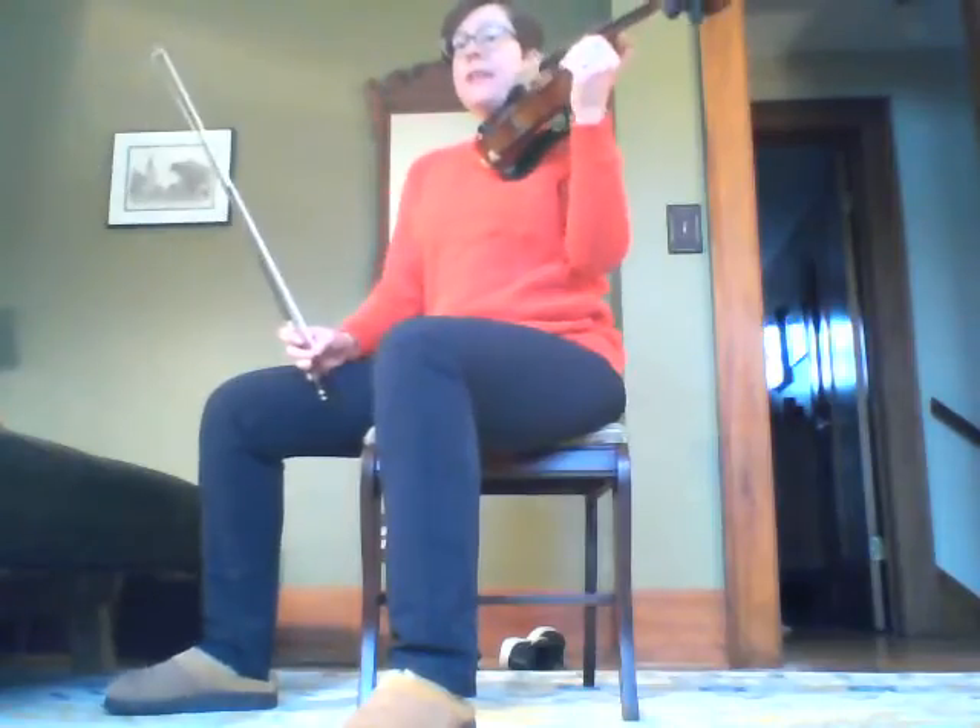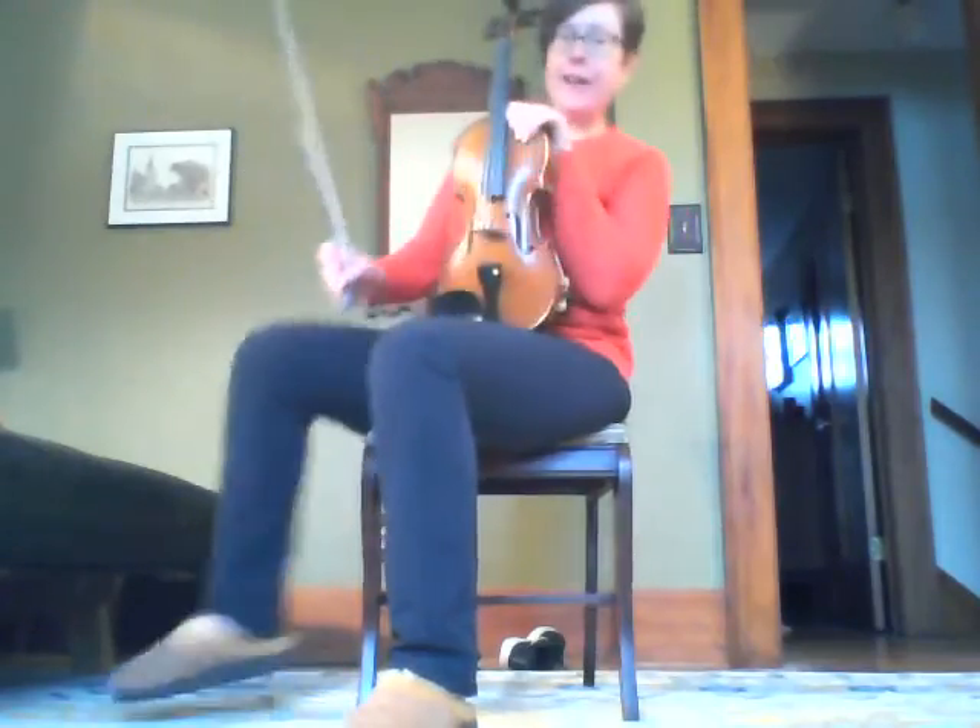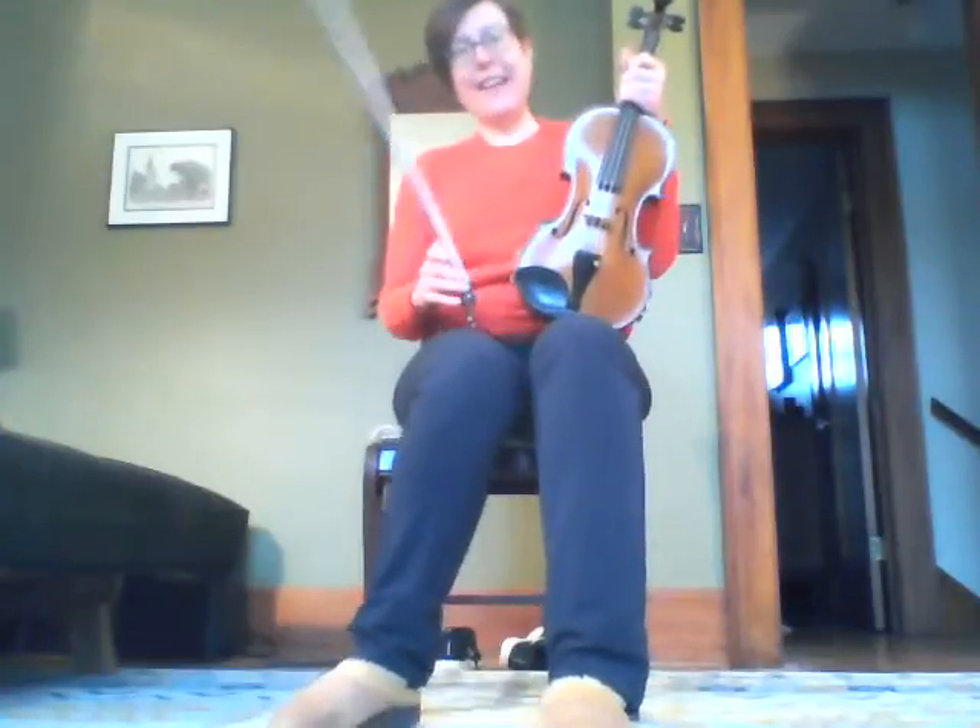Imagine I had a music stand in front of me — I can see my music straight on, and still bow nice and straight. That is a review of seated posture for violin and viola.